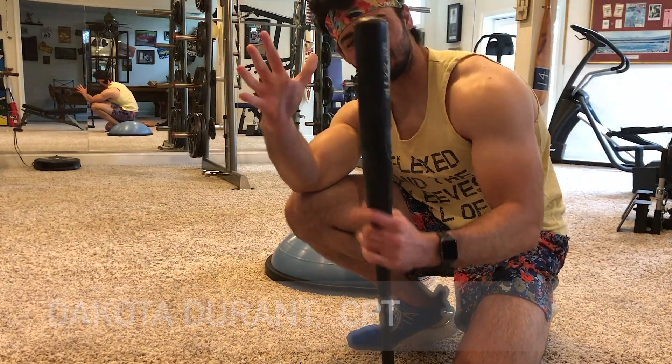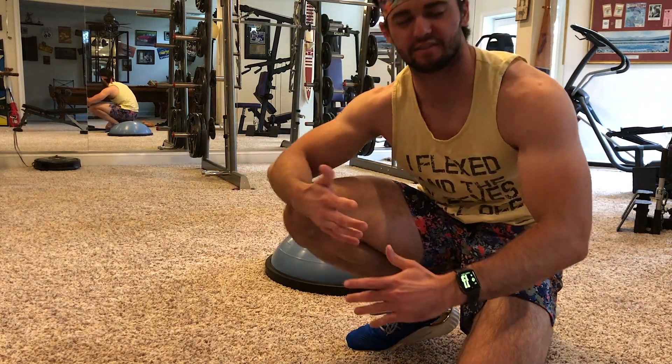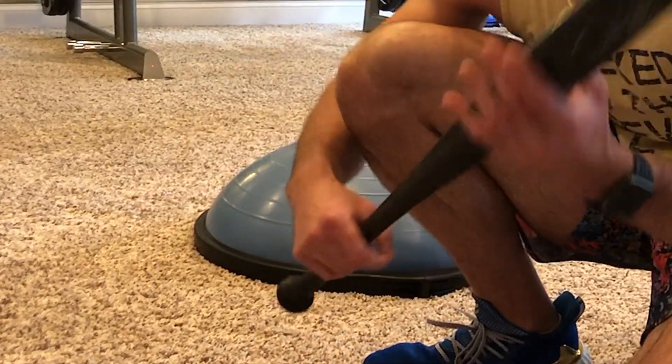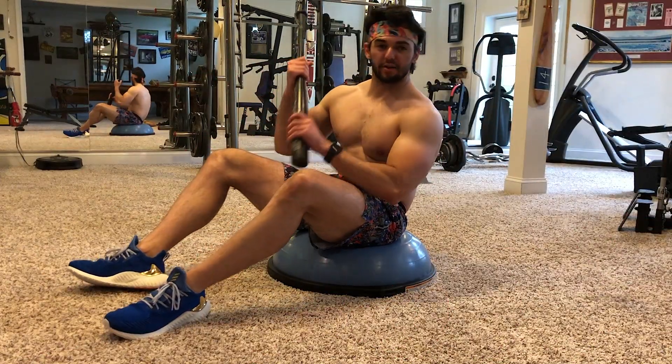What's up guys, today I'm gonna show you a very impressive, very advanced core exercise you guys have not seen before. We're doing it with a baseball bat and the BOSU ball behind me. Get ready, I'm gonna show you how to improve your core.